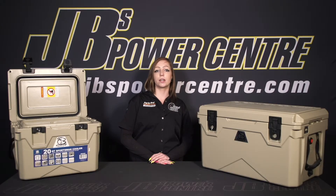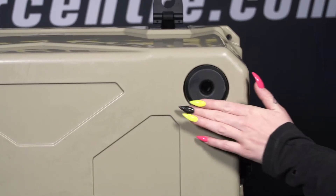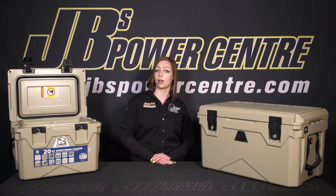Something I really like about this cooler is the rubber feet on the bottom. These feet are going to protect the bed of your truck or any other surface you put the cooler on. They're also going to keep the cooler from sliding around the bed of your truck when you're driving around.